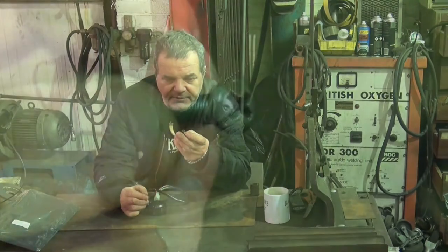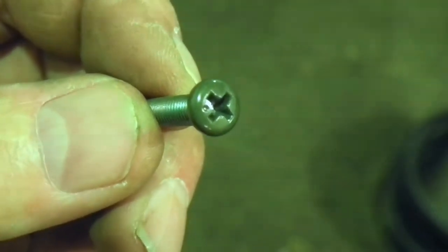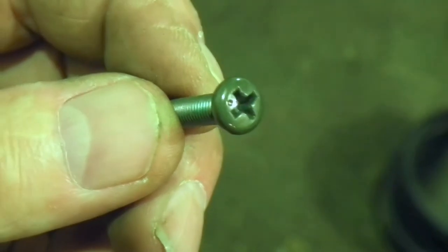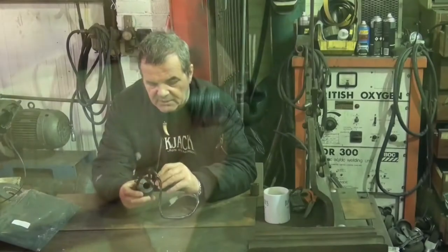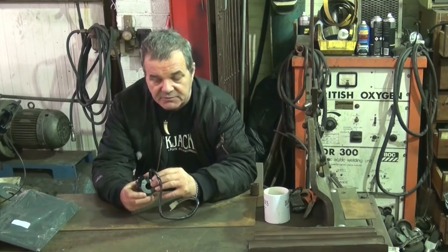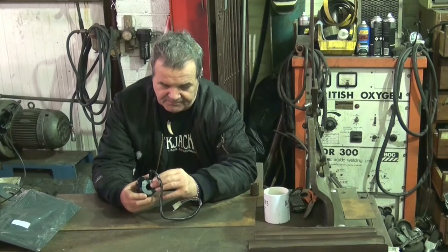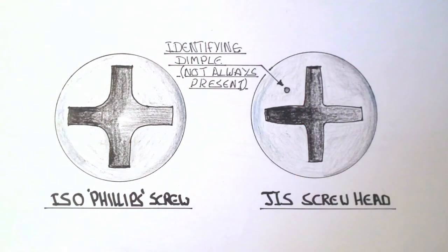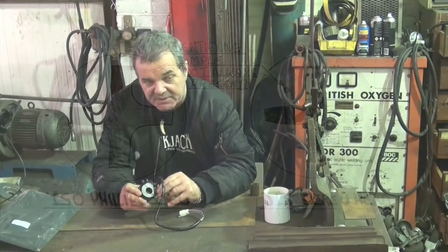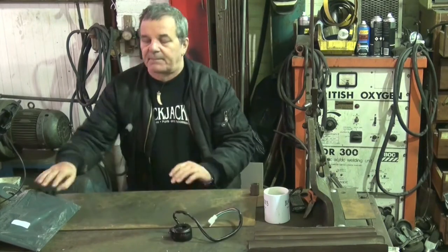If you look at the end of this screw you should be able to see there is a dot on it — that little dot means it's a JIS, or Japanese Industrial Standard screw. These are different from Phillips screws; the corners in the middle of the cross are less rounded, so when you put a Phillips screwdriver in, it doesn't sit in there properly, which is why it cams out, which is why it wrecks the screw, and why you can't get things undone.